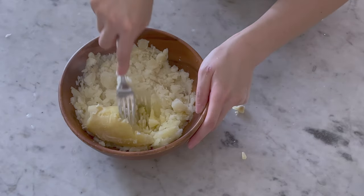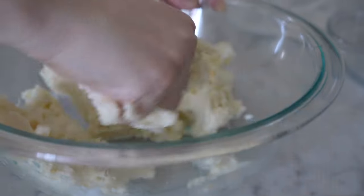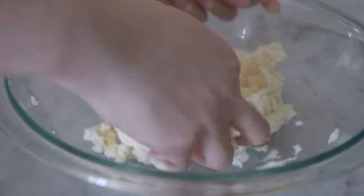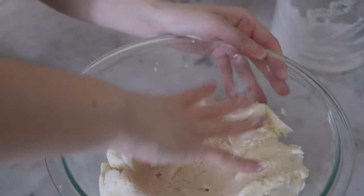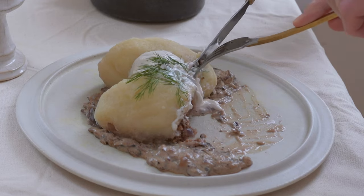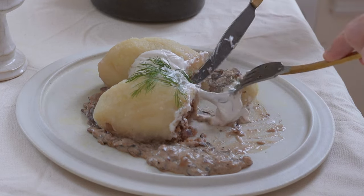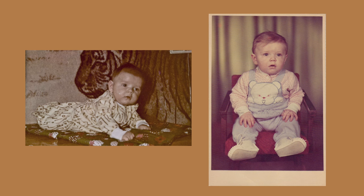Mashed potatoes, grated pulp, and the starch all combined creates this soft, chewy, a bit springy texture that you wouldn't find in any other dish. It's a bit hard to explain — in short, it's something better experienced rather than explained.